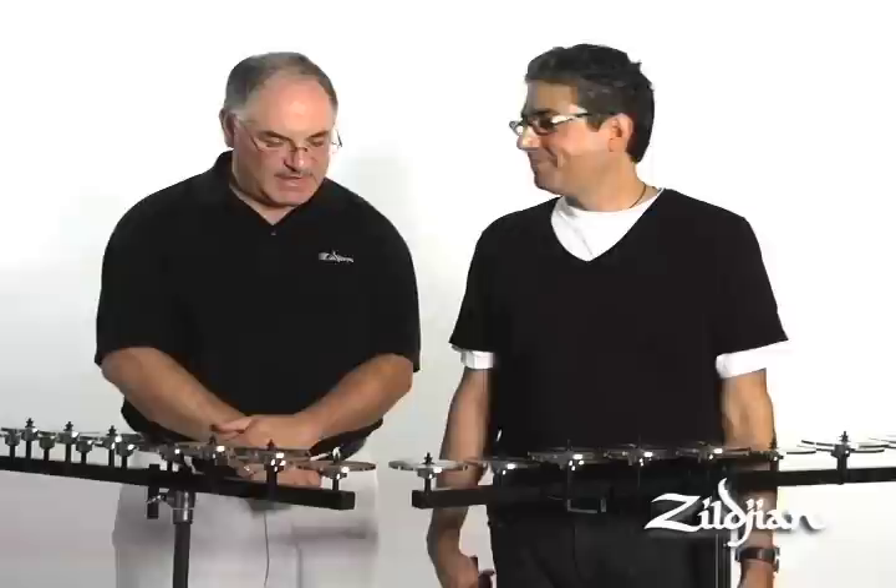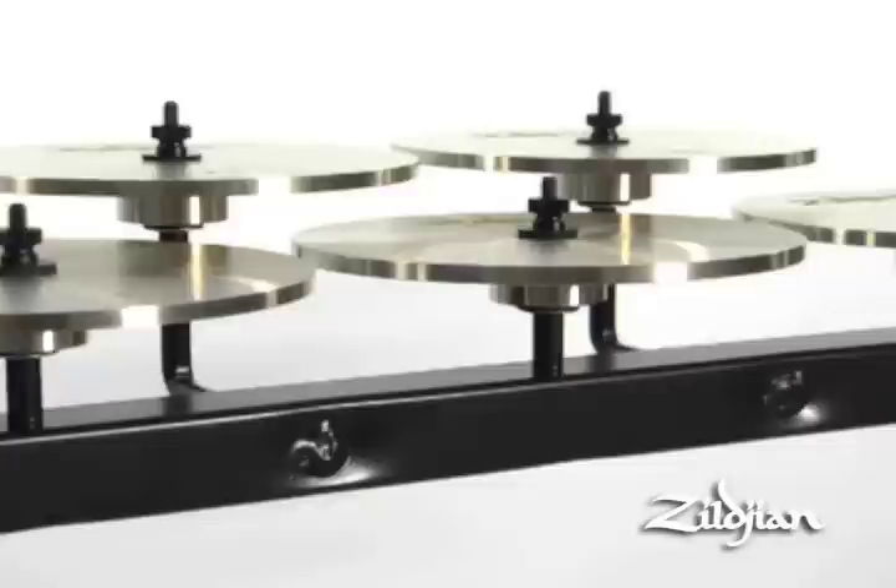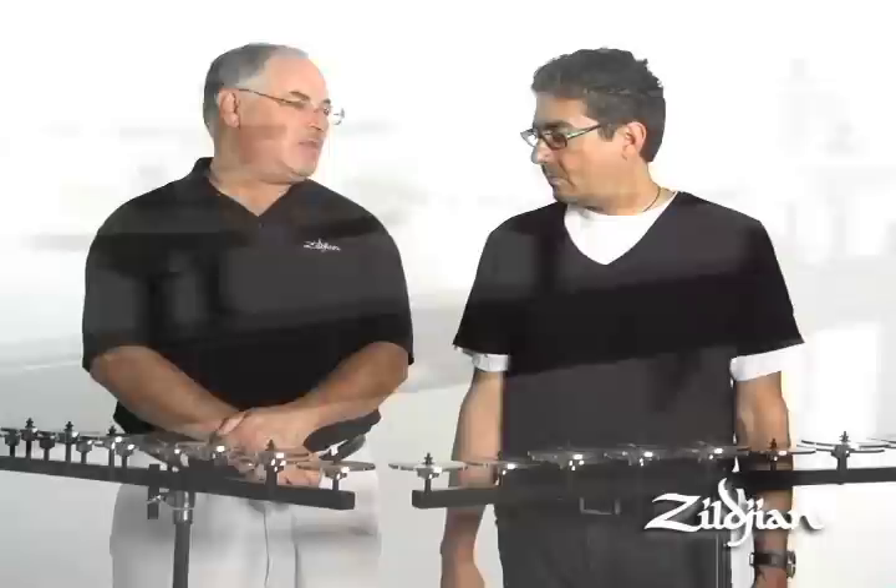Well, as we know, crotales have been around for centuries, actually going back to biblical times, and there has been very little modification in the size and dimensions of the crotales over many years. So Craigie Zildjian came to our team and asked us to look at it and see if there were any ways in which we can improve the sound of the crotales. So we looked at it, we questioned things, we went back to the drawing board, and we evaluated some of the properties of crotales and came up with some ideas.